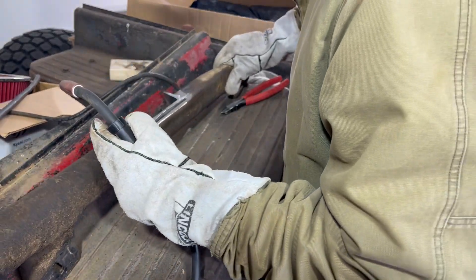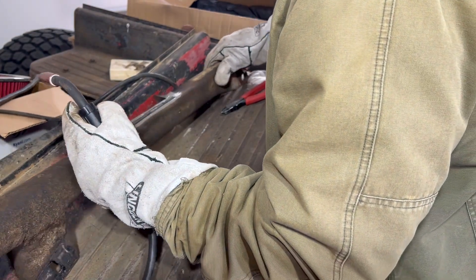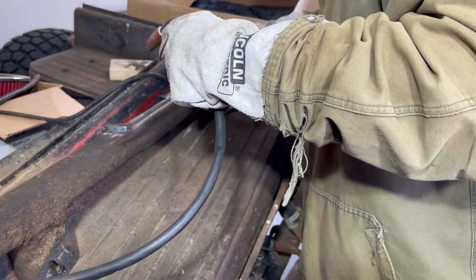Wow. This crossmember is probably going to be worth 180 bucks by the time we're done. I mean, it's old — it's about time it started falling apart anyway.